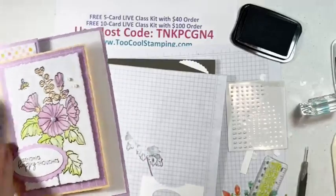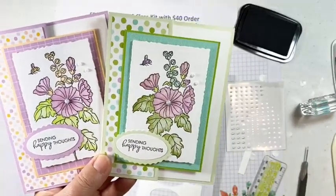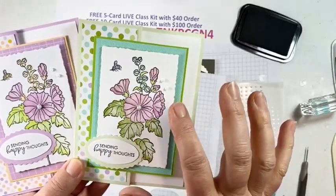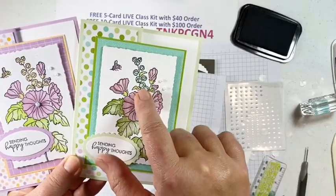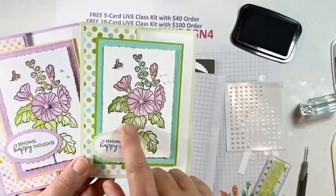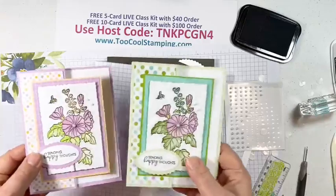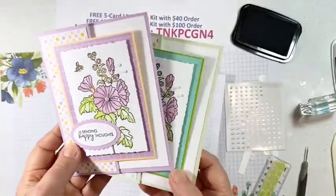The Too Cool version uses Soft Sea Foam as the card base, a dotted pattern of the Dandy Designs, Granny Apple Green, and a Coastal Cabana pattern. The blooms are in Fresh Freesia and Granny Apple Green, with buds colored in Pool Party and the rest of the leaves in Granny Apple Green. The inside says 'Sending Happy Thoughts for a Feeling Better Kind of Day' — so you can change up the sentiment. Those are our two versions for that card.